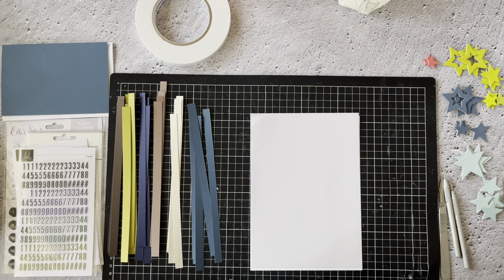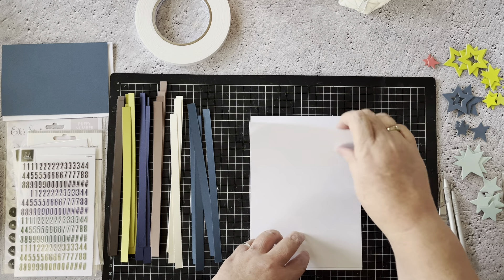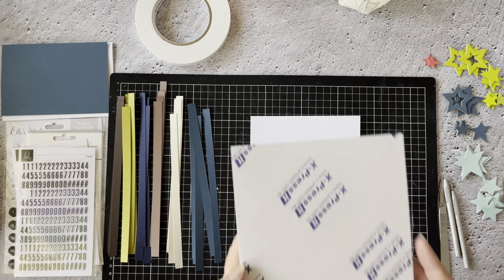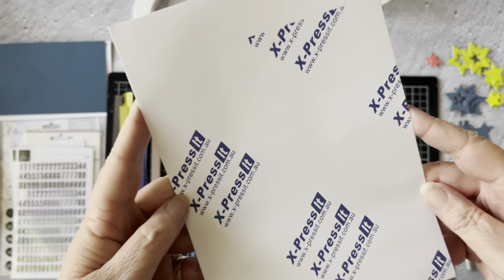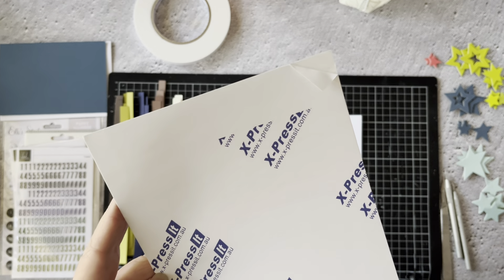I love using offcuts of paper as much as I can. I wouldn't say I'm a hoarder — I don't keep every last bit of paper — but I absolutely like using the bits I do decide to keep for backgrounds. Today I'm going to use an Express It product, which is like a jack paper, so it's double-sided adhesive in a sheet.